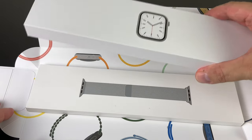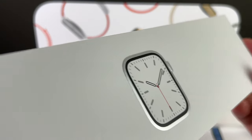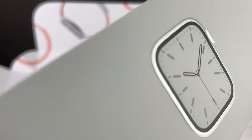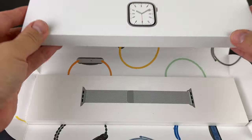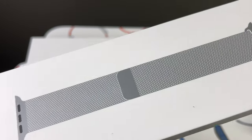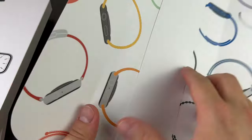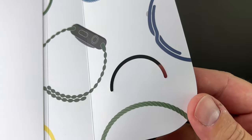It has two boxes inside. One is for the watch — you can see it shines with silver sides, there's a slightly raised clock design which is a nice detail. The other one is for the metallic stainless steel magnetic Milanese loop, and this is the inside of the box with all the different colors and designs.